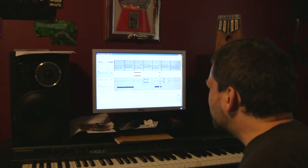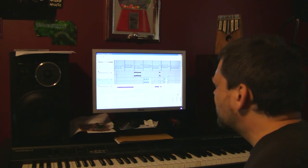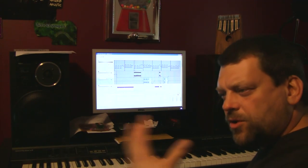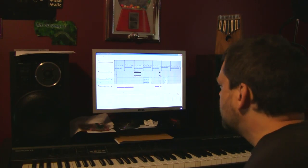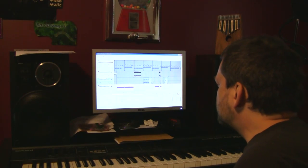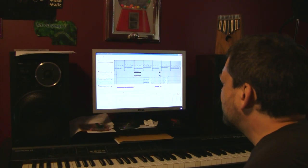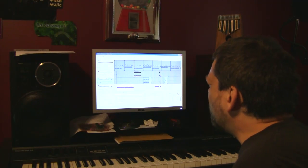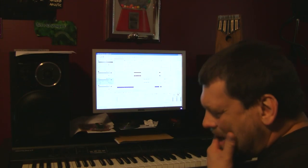Let's go back near the beginning — you'll hear a different string. Hear it building? This turned out to be 11 tracks, adding strings and various other instruments, some drums near the middle. The whole song together sounds something like this.